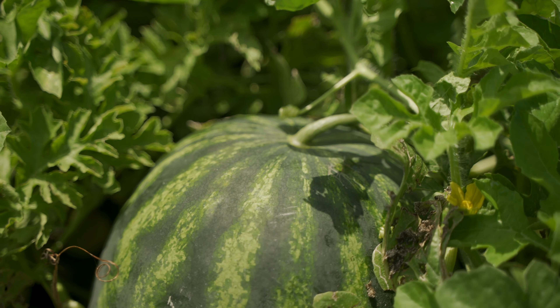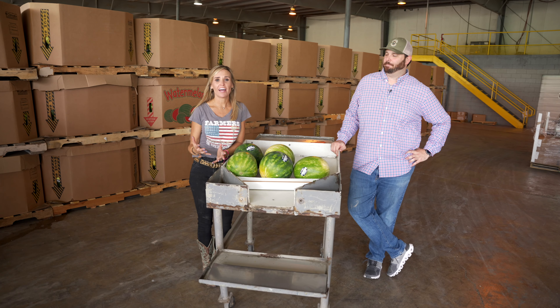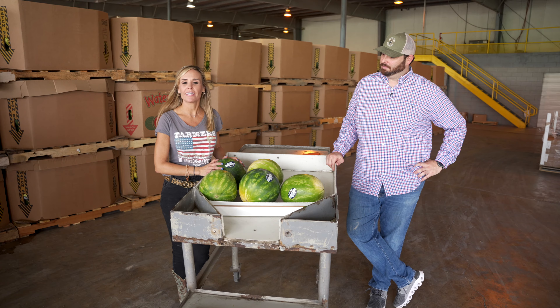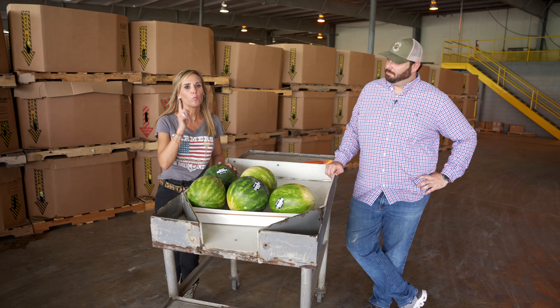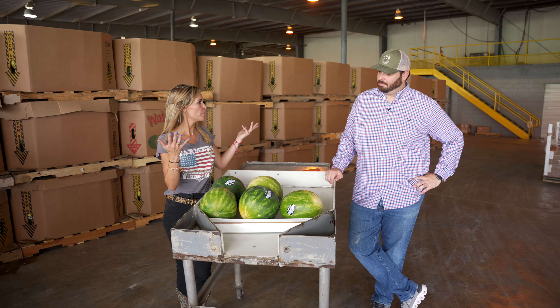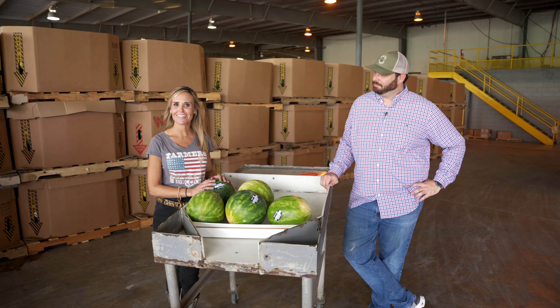Hey guys, Michelle Martin here with Bratera Produce. If you've ever been at the grocery store and wondered how do you pick out the perfect watermelon, we're going to show you today. With watermelon season right around the corner, there's no better time. Let's get to it.